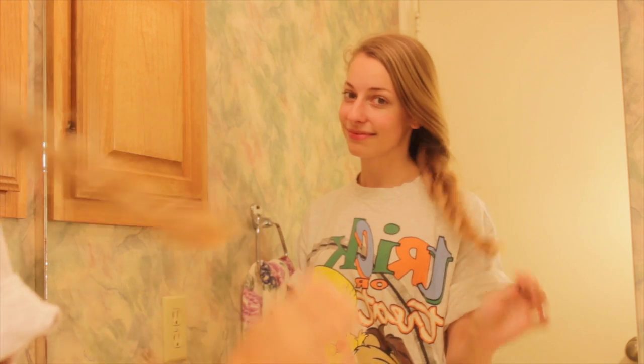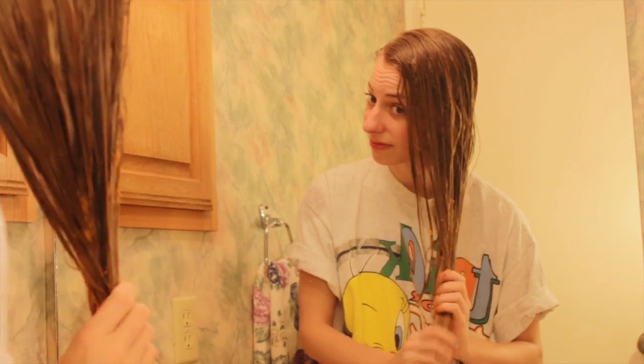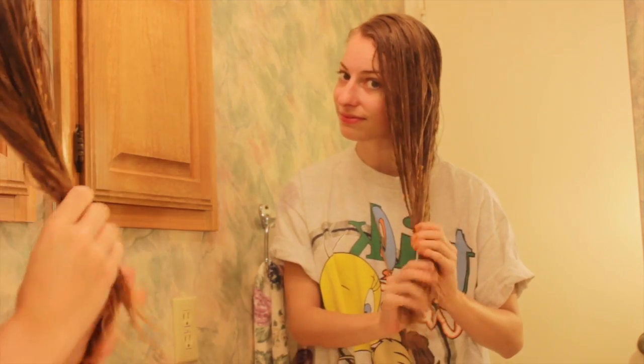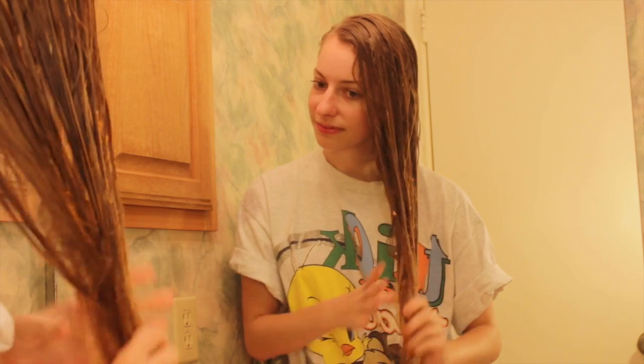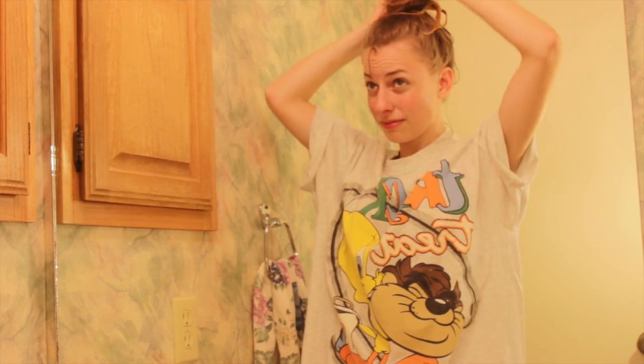When you apply the hair mask, make sure you have wet hair first, then grab your hair mask and apply it from roots to tips. I focused more on the ends because I have dry ends and it helped moisturize them, but I did apply it to my roots as well. Then go ahead and put it in a bun on top of your head — you can also use a shower cap if you have one. Leave it for a good 30 minutes, then rinse it out and that's it.